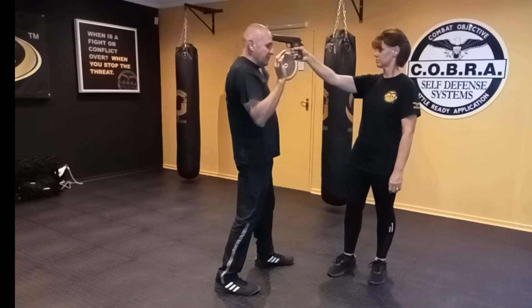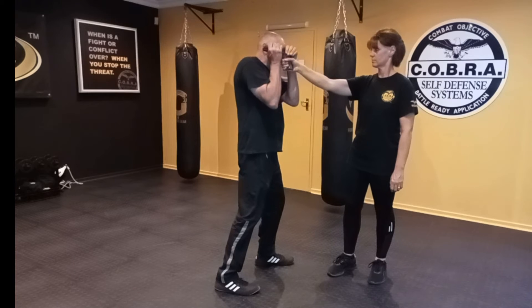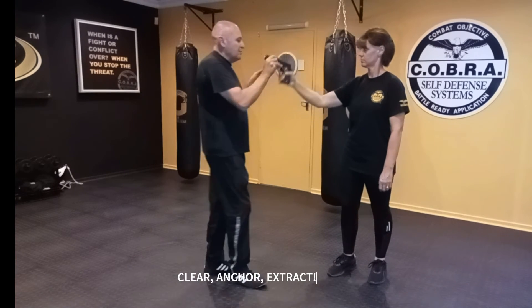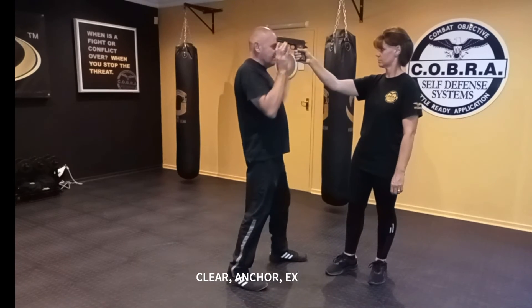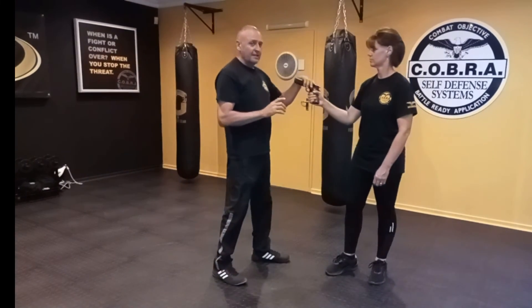Here's a full demonstration: clear, anchor, extract. When we do it faster, it looks something like this. You can see that every time I've taken the weapon, I move away from her — that is to create distance.